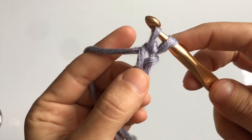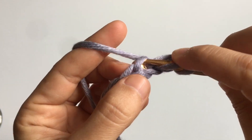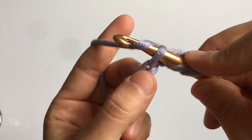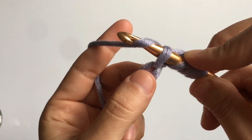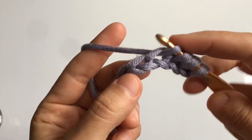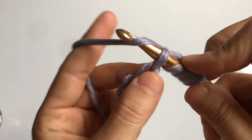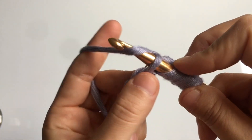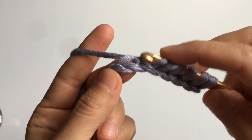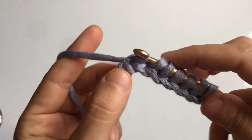Skip one stitch, insert your hook into the next chain, yarn over, and pull up a loop. Do this with all of the stitches of your chain. You should have the same number of loops on your hook as the number of stitches you chained. Since I chained seven, I will end up with seven loops on my hook when I'm through.